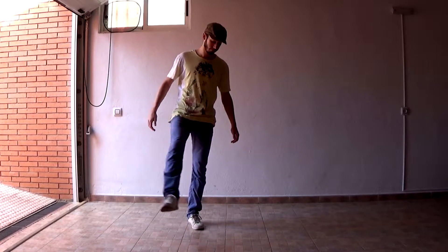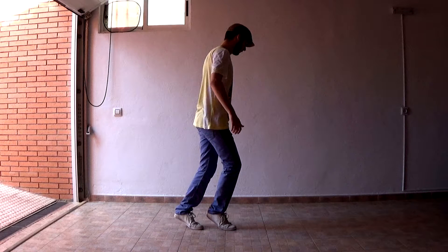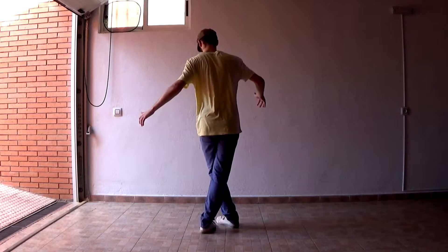Take your right foot, step to your left like this and start to spin. Here started the tricky part, do a little jump and switch your legs.